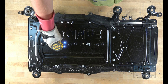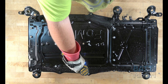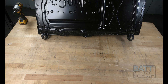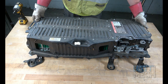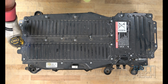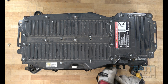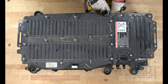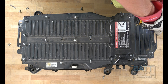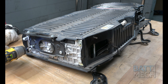First, you'll remove the screws from the case as shown here. Next, you'll carefully flip the case over to the other side. Now that the case has been flipped over, proceed by removing the screws and nuts. Next, you'll remove these two screws from the end of the battery case.